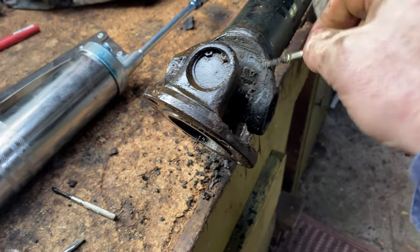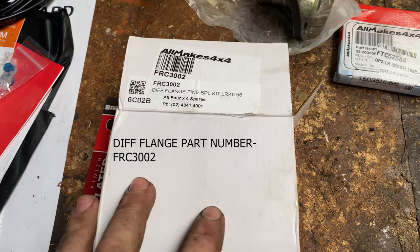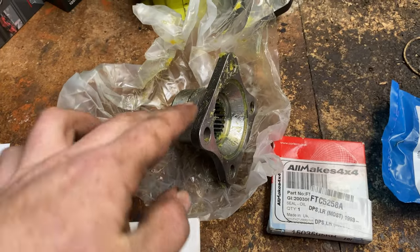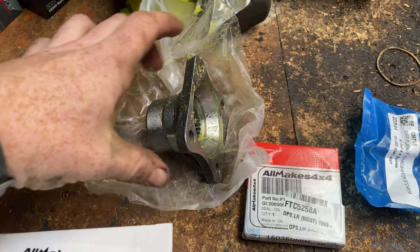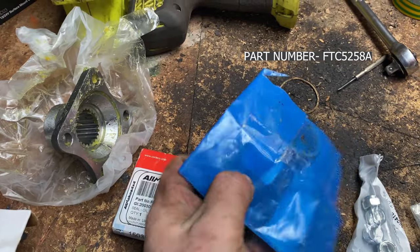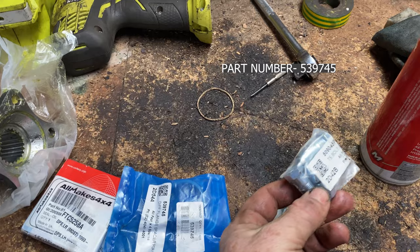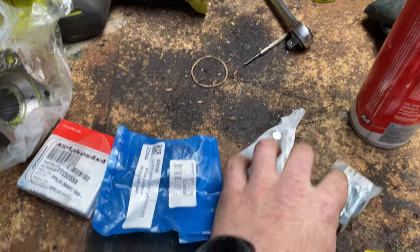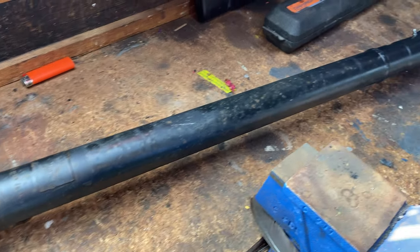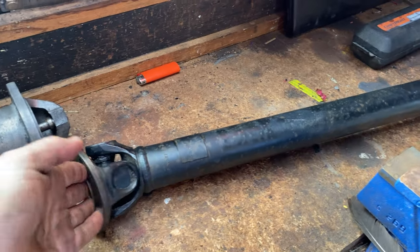For those interested in the conversion kit, here's the part number, and you can see what you get in it: the flange, a pinion seal, a spacer which goes behind here, and you also get the bolts and nylock nuts. This prop shaft's looking pretty good now and is ready to go in — we'll convert it to a solid prop.